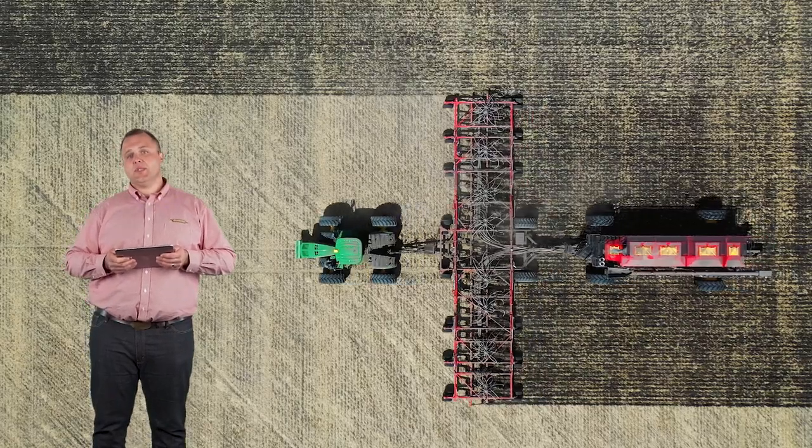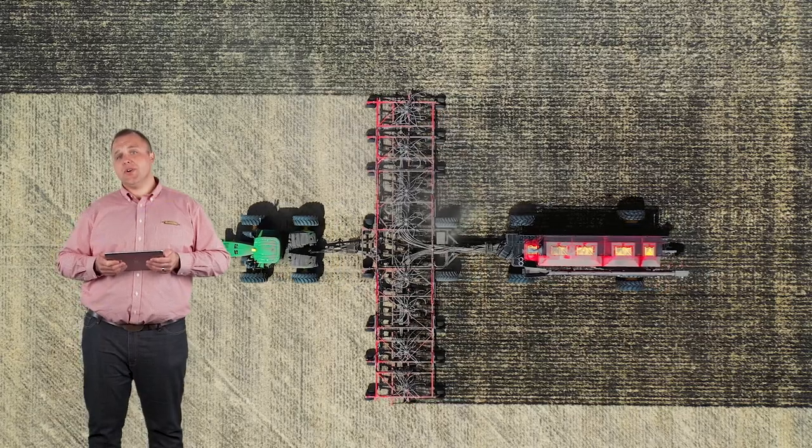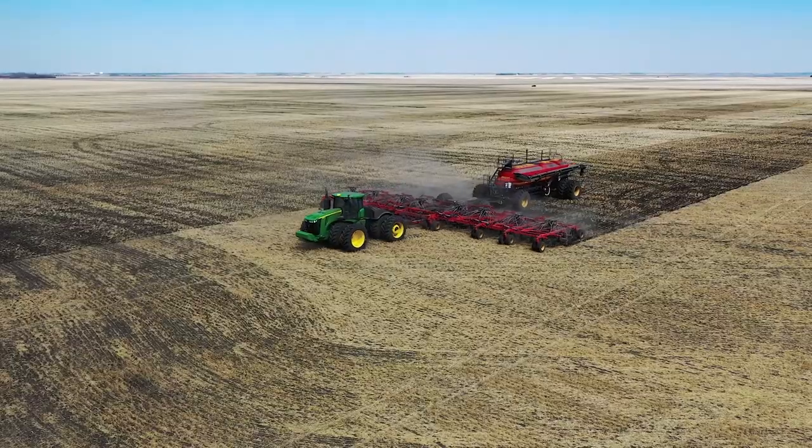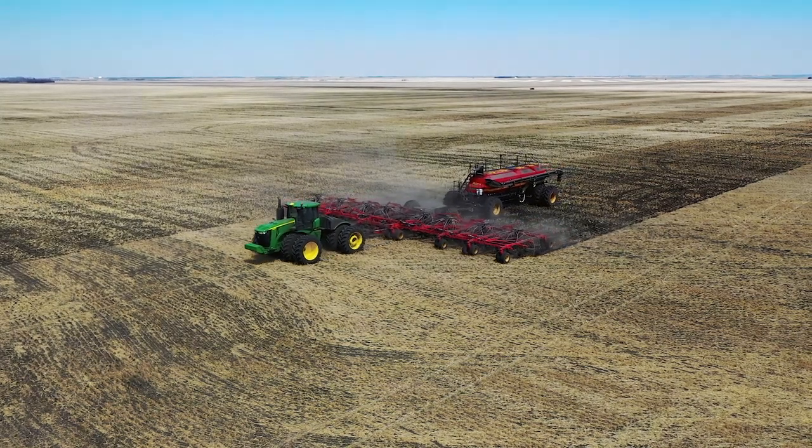The seeding systems are designed with air carts and toolbars that work together to provide precision seed and fertilizer placement, resulting in a higher quality crop and more grain in the bin.